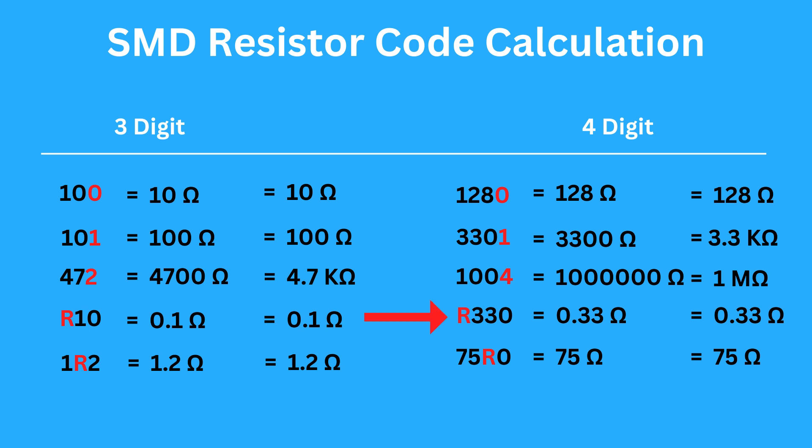If you see R330, there is a decimal at the start of the number, so you get 0.33 ohms. If you see 75R0, the decimal is after 75, so the resistance is 75 ohms.